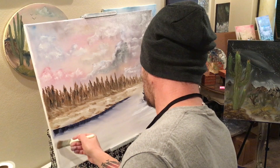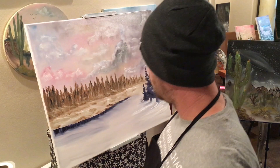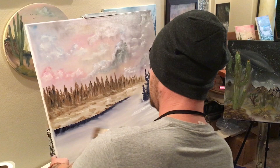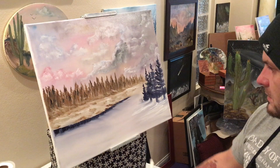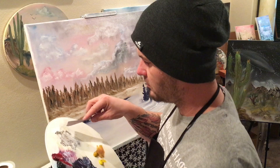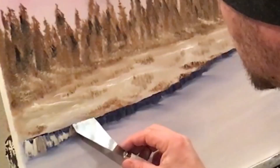All I did was use our same tree mixture that we made, pulled it down, and dragged it out the way I wanted to. Put in our little shadowed area here. What we can do with that is take a little bit of that white and brown and black mixed together and see what this looks like — just trying to drag a bit of our snow over the edge.